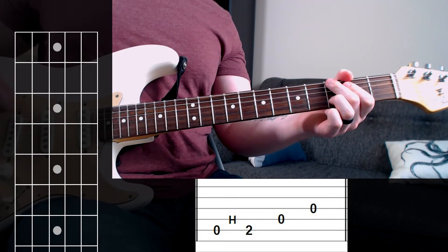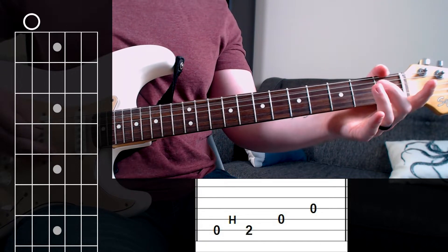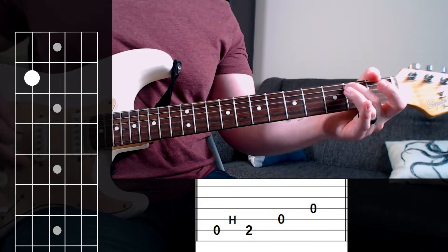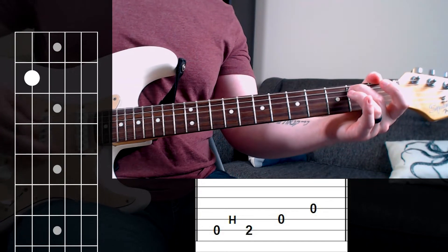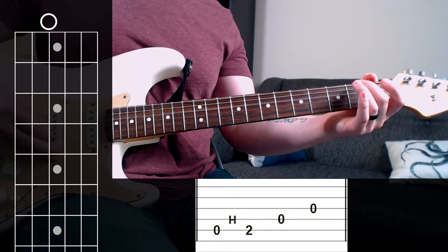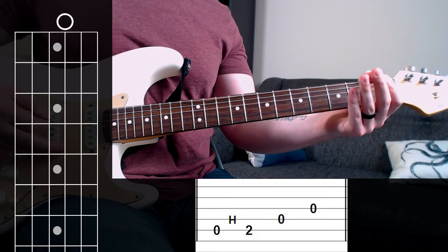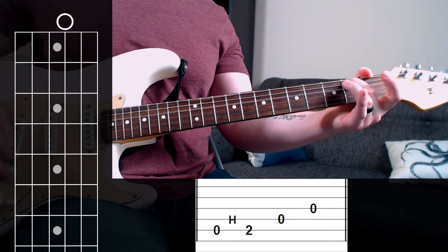The fourth riff is the easiest. We play the open fifth string and hammer on to the second fret, just like we're playing the first and third riff. And now we're just going to pick the open fourth and third string. So all together we hammer on and pick the next two strings.